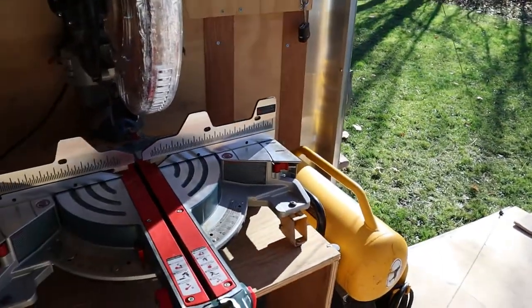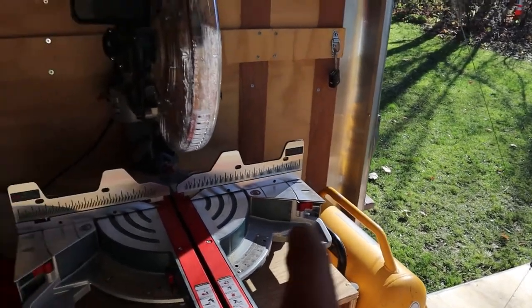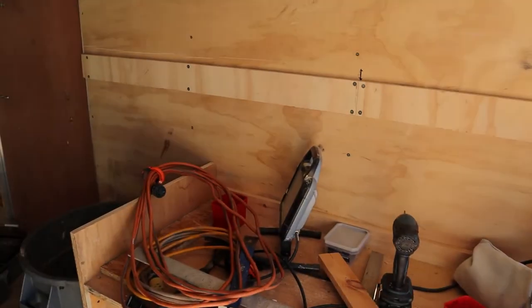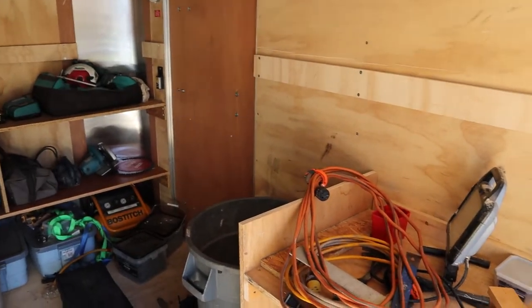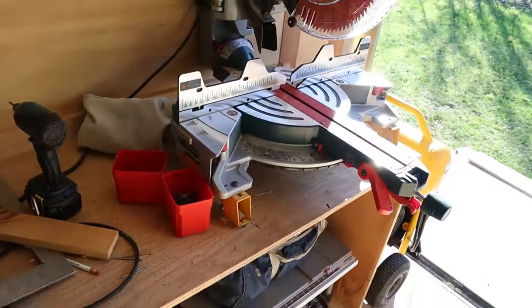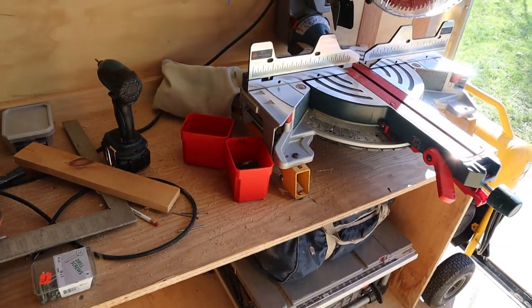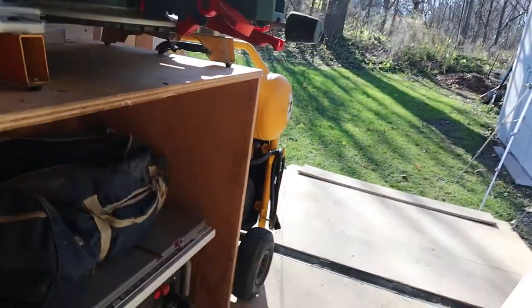Underneath here I built in a place for the vacuum so I can hook it right up to the saw and minimize dust inside. There's going to be a lip all the way around so the saw won't slide off. I kind of built this so the saw can slide down to this end if I want — so if it's bad weather and I want to cut in here, I can come in and out of the side door and still have four to six feet on either side of the saw. The whole reason this ended up this length was it was an eight-foot sheet of plywood with a leg cut off.